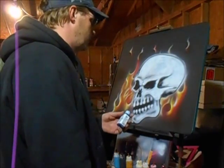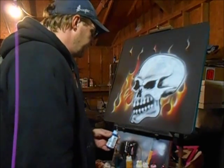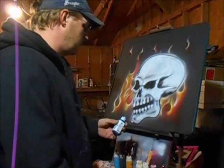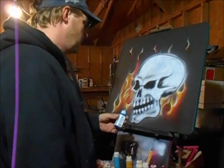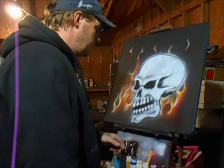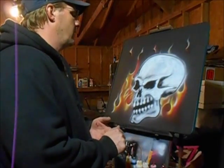I haven't been using them very long — only a few times actually. You could probably do a motorcycle tank, a car hood, or whatever hard surface you want with them. But as far as using them for a t-shirt, I'm not sure yet. Like I said, all I've tried was black.